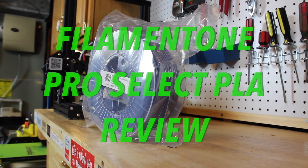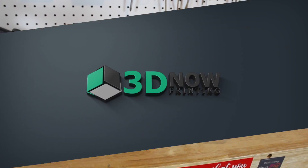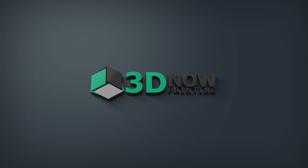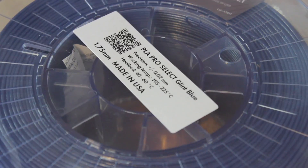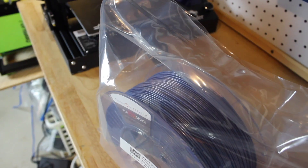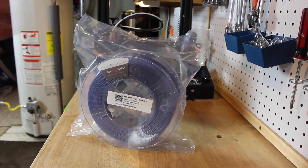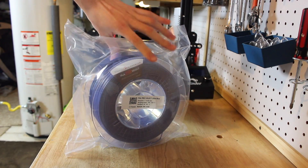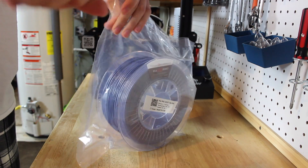Hey, what's up guys, welcome back to 3D Now. My name is Jack and in this video I'm going to be looking at Filament One Pro Select PLA. Filament One sent me a spool of their brand new line of filament called Pro Select. This is a really high quality filament made right here in the USA, and the spool they sent me is a variant called Glint — it's a blue color, so they call it Glint Blue PLA.